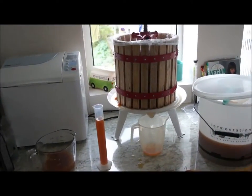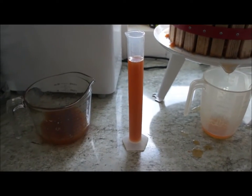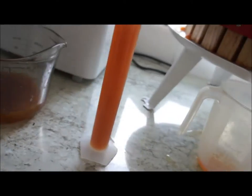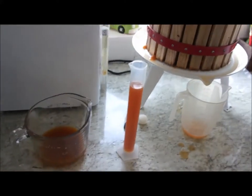Right then, guys — here's where the hydrometer is going to come in handy. I've filled up my little beaker here, looks like a little science kit. Here is my hydrometer — apparently, if you own one of these, you are a brewing nerd, or a beer nerd, cider nerd, wine nerd — that's what they say.